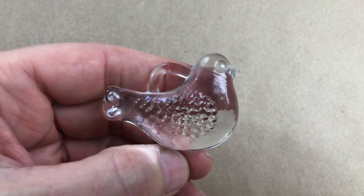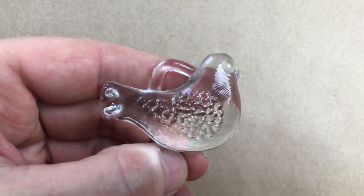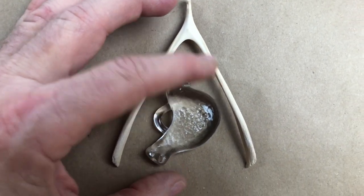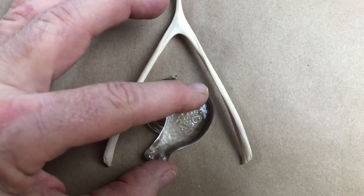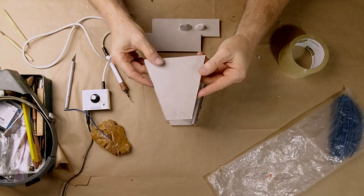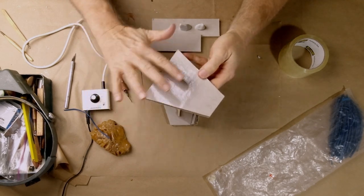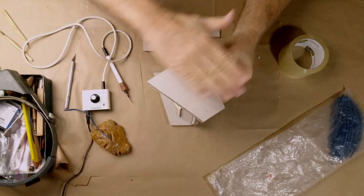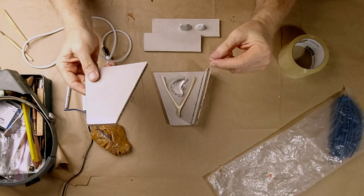Originally I intended to only cast the wishbone by itself, but I remembered I had this little object I wanted to cast. It was a perfect opportunity to show you that you can gang different objects together in one mold and very successfully cast them. So we're going to position that piece about like that. I built the mold box out of heavy cardboard and sealed it with packing tape on the insides.